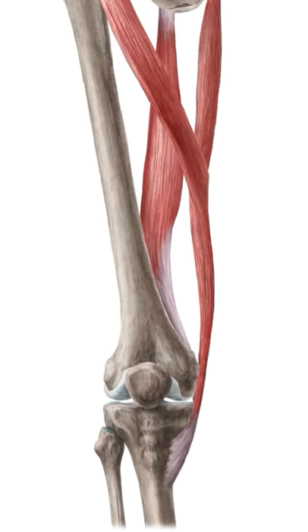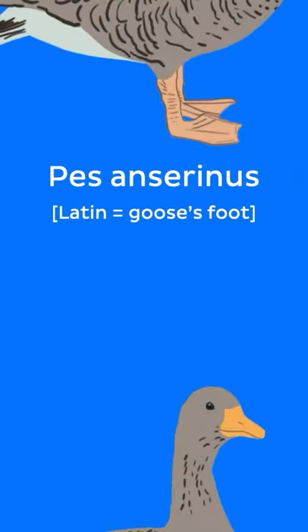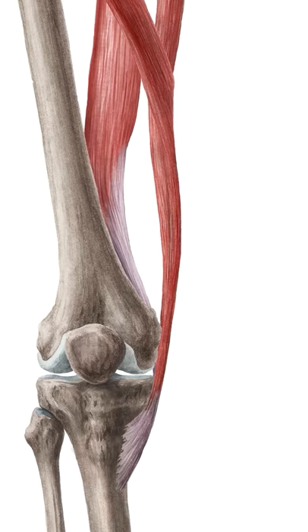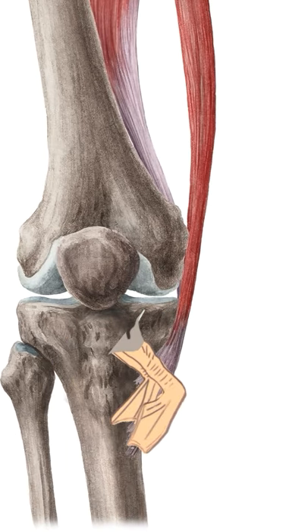In this video, we will show you a fun way to remember the three tendons that join to form the pes anserinus. Pes anserinus is Latin for goose's foot. In anatomy, it refers to a conjoined tendon on the anteromedial surface of the proximal tibia. And yeah, it does look like a goose's foot.